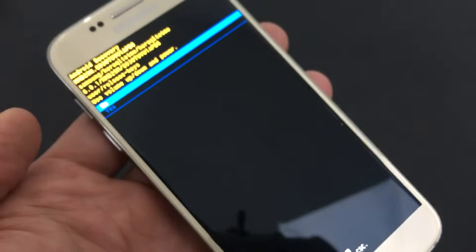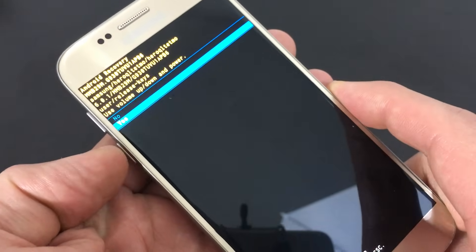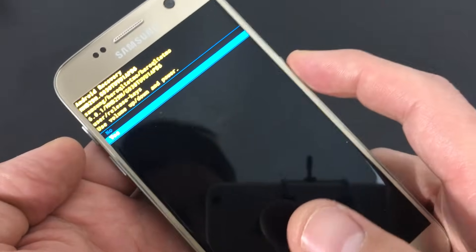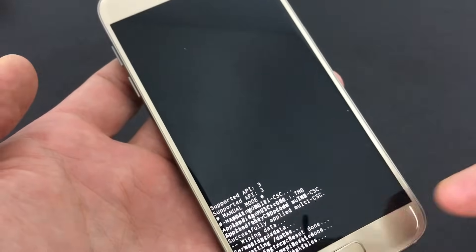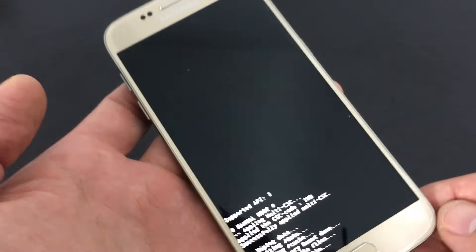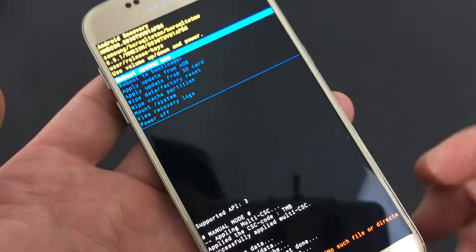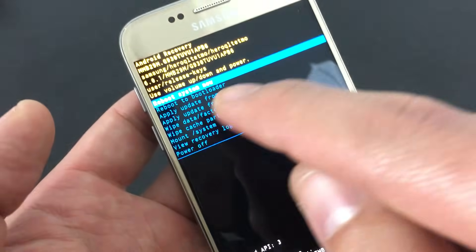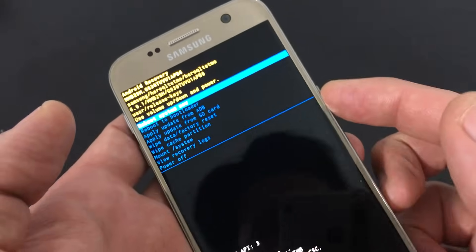Then to reconfirm, we want to go down to yes, so we're going to use the volume down rocker one time, and then to select it, we're going to click on the power button. Now it says wiping data, formatting data. Give it a second. Now we're on this screen, and we want to do a reboot system now, which is already highlighted, so we simply click on the power button.